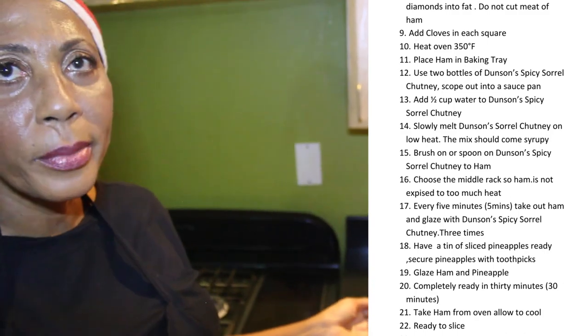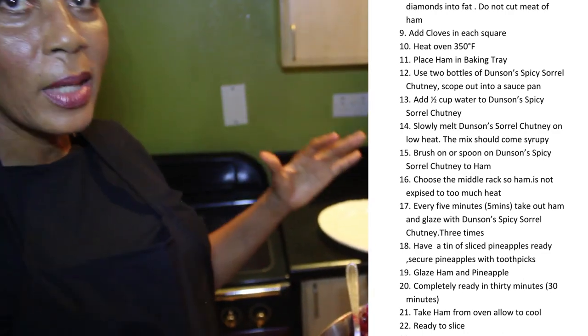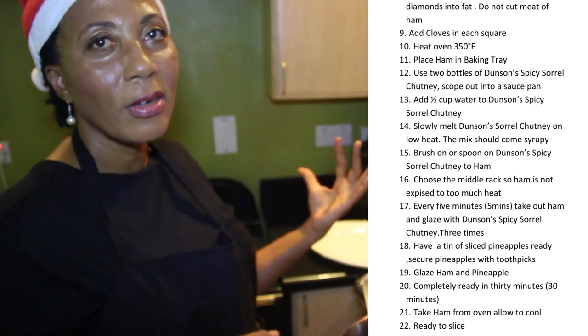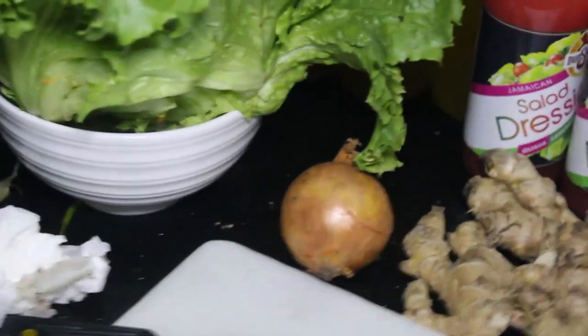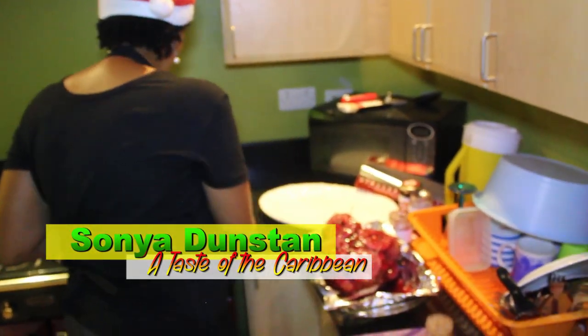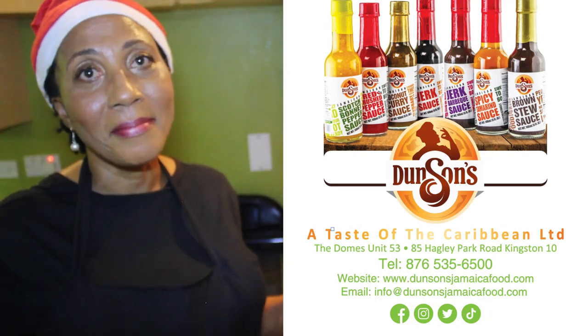We parboiled it, then de-skinned it, allowed a little fat to be left on because the fat adds flavor. Then it goes in with all the sorrel — the sorrel has all these spices: your pimento, garlic, onion, ginger. We have some secret ingredients too. When you want to impress your guests for Christmas and for the season, you want people to be in awe — to think you are the best chef in the world. But actually, it is Sonia Dunston's recipe.